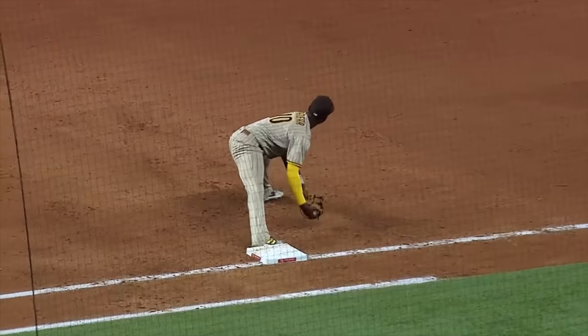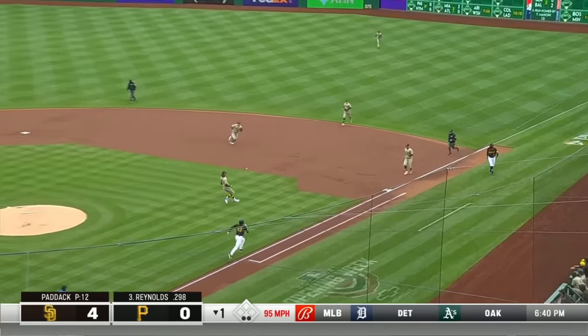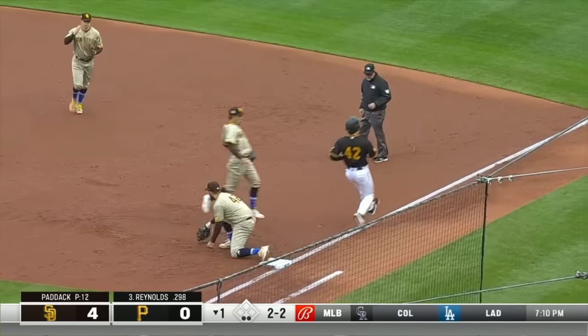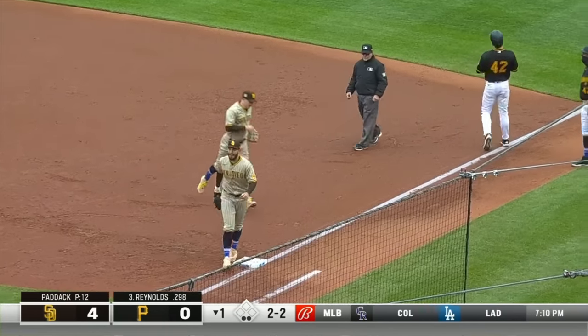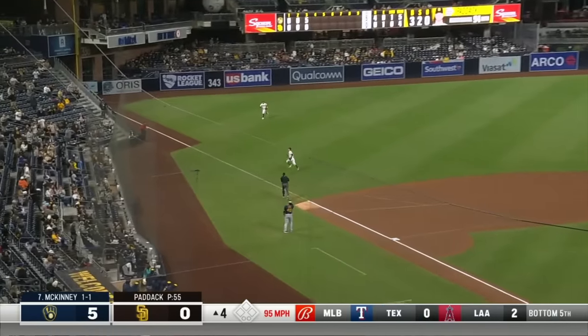Well, the Padres are in good hands right now with Kim at shortstop, two Reynolds. That was in on the thumbs. Here is Kim, glove to glove to first base, and a nice play. Nicely done — inside-out swing and a fly ball down the left field line.